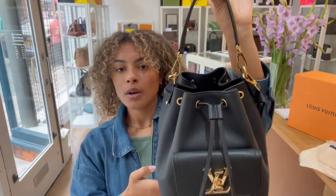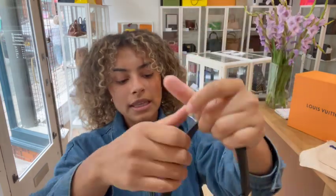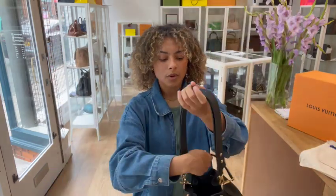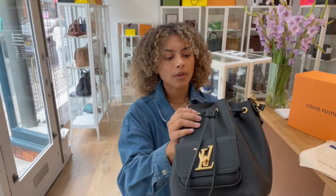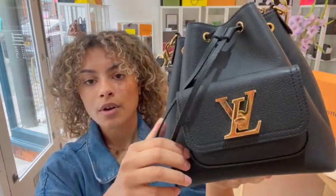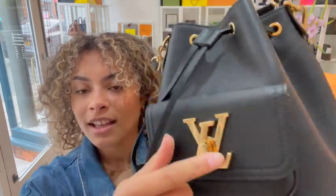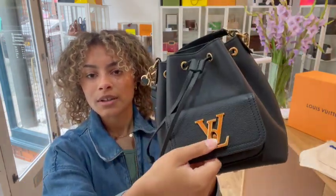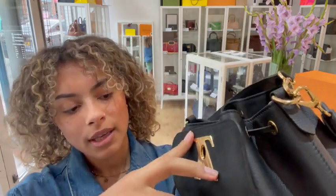I'll talk you through the features. We've got one top handle and that is actually removable - you can see it's clipped on on either side. We also have one longer strap and that is also adjustable and removable. We've got one exterior front pocket and that has a little flat closure with that LV turn lock on it, which looks really cool. That's a feature on all of the Lock Me bags and it's a really cool feature, especially in that gold toned hardware. It looks gorgeous on the black leather.